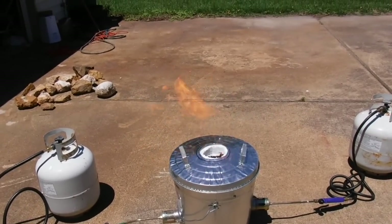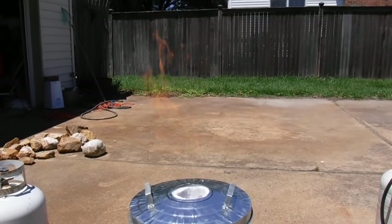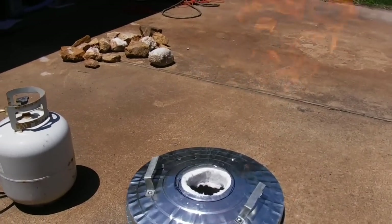We got fire in the hole. Look at the fire coming out of my kiln. Let's see what it can do. We're going to check it out.